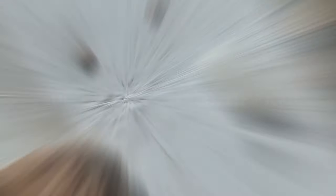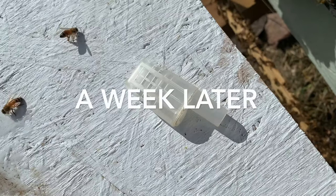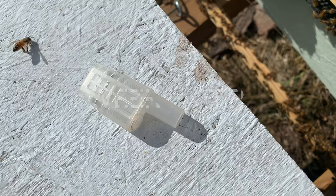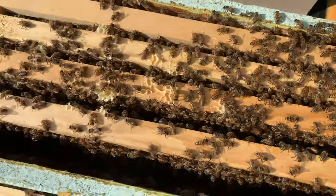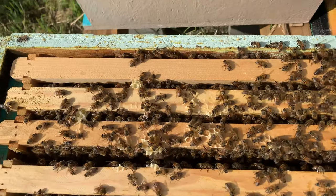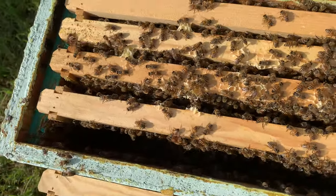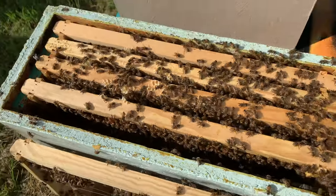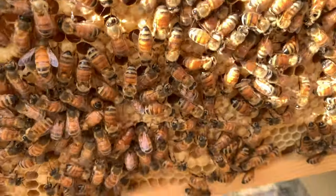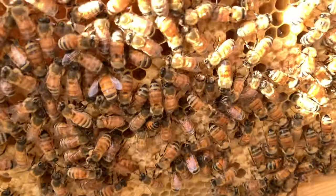So it looks like the first queen that I caged and put in here — the Mayday Queen — has been released. This is about a week later; I'm going in and just seeing what's going on. I'll come back on camera for the stub tail queen.